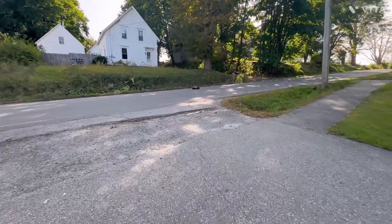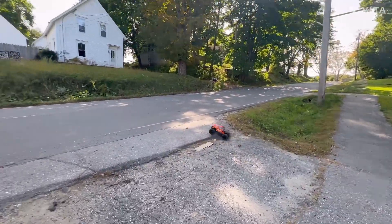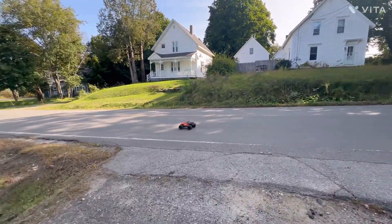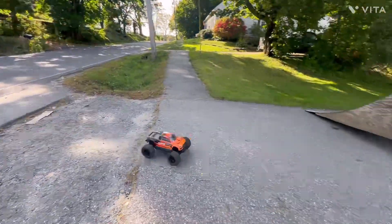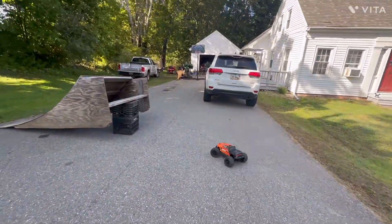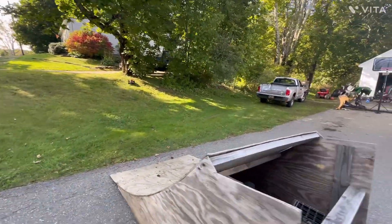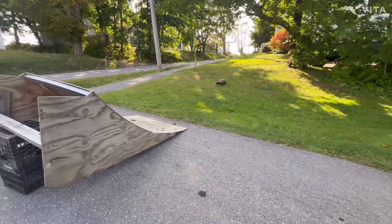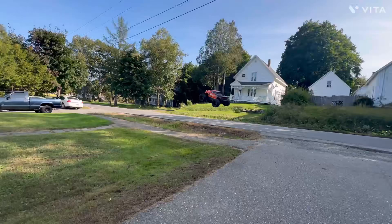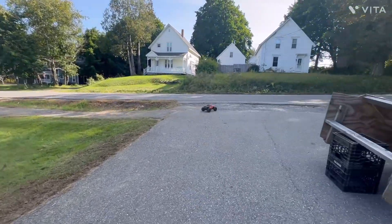So we'll make it brushless next, and then I'm going to order all the upgrades for it: metal gears, metal diffs — because right now it's just that really hard composite material they're using. So I'm just going to try to take it easy on them out on the tar and hopefully not ruin the gears.